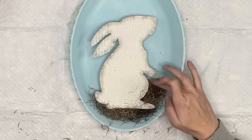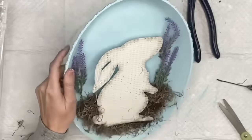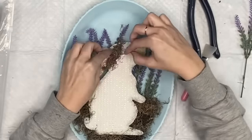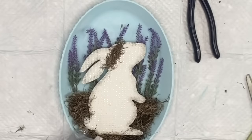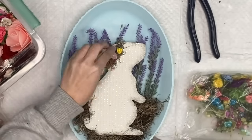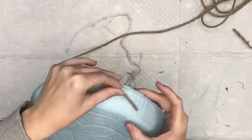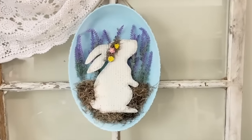Then I take these lavender picks from Amazon — they look so real, they're stunning — and put those behind. Now I put this little headband on her. I got this idea from Christina Elizabeth. I knew this bunny needed something, so I squeezed some Spanish moss together to make a little headband tiara. Then taking these paper flowers that one of my amazing subscribers sent me, I attach those to her headband with hot glue. After that, I get some jute cord, put it right behind the lip of this tray on both sides, and we are done!